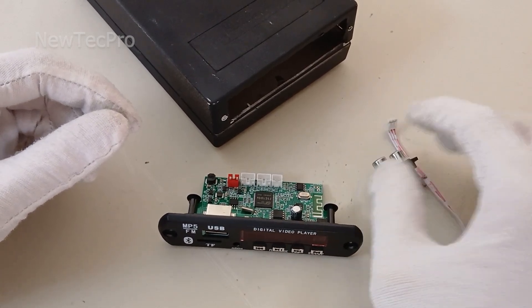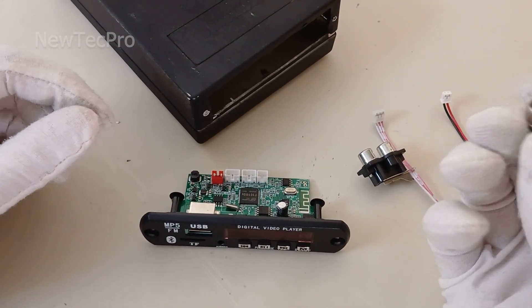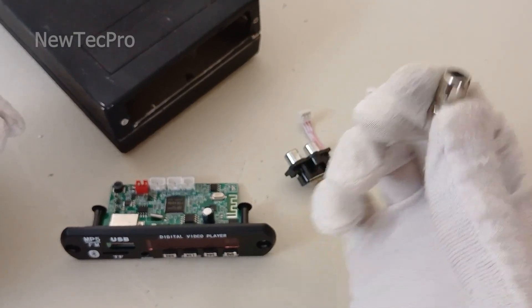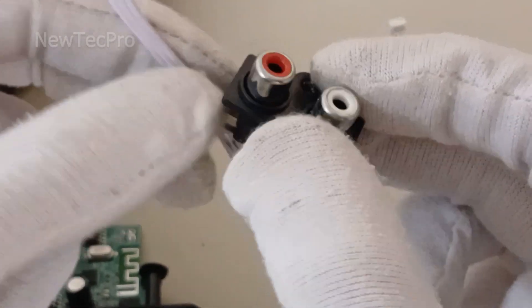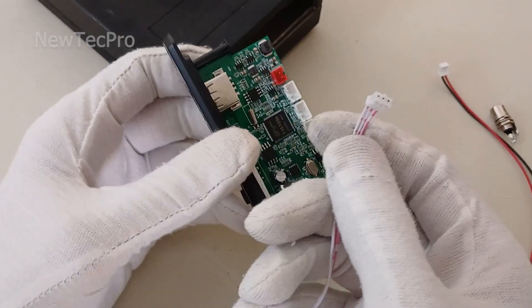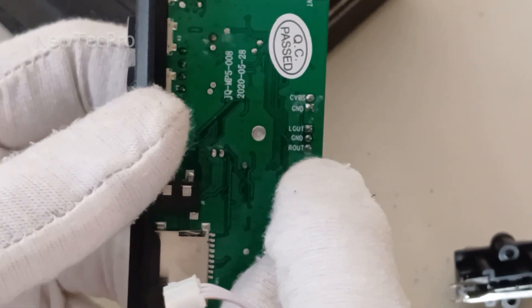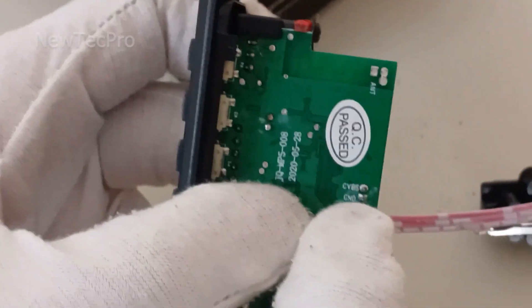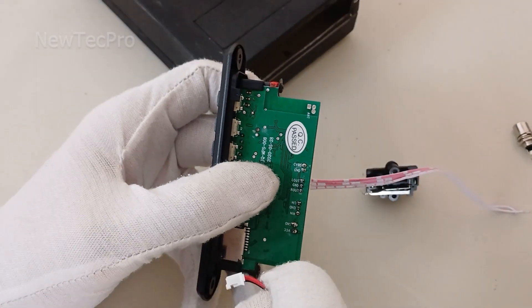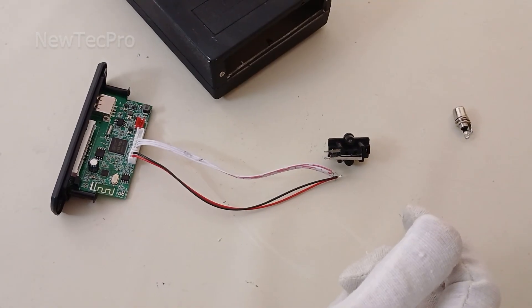First of all we need to solder the audio and video output to the RCA and AV plug. This plug socket is for AV video and this plug socket is for audio stereo. I connect the audio three-pin connector here — you can see the stereo audio output connector here. For the AV video output you can see CVBS and GND for the video output connector. Okay, I will start soldering now.